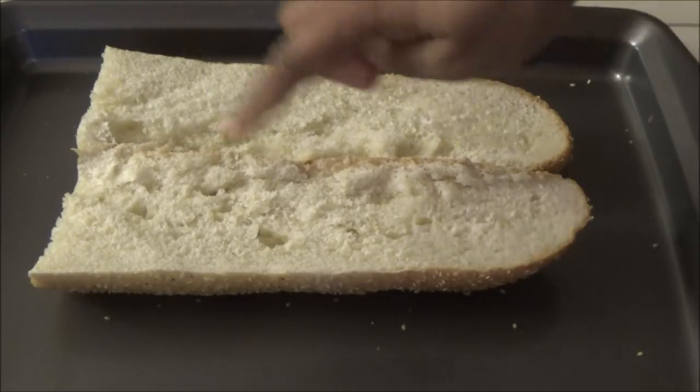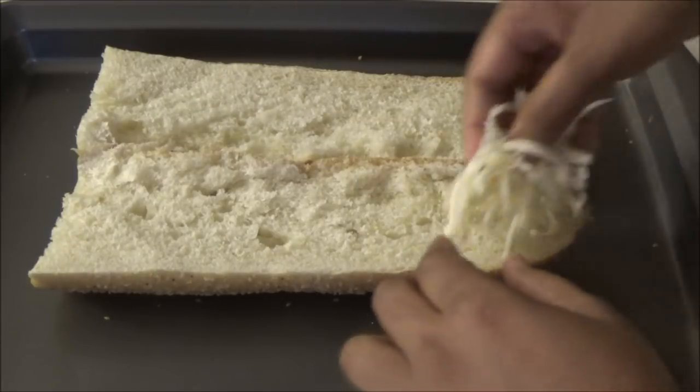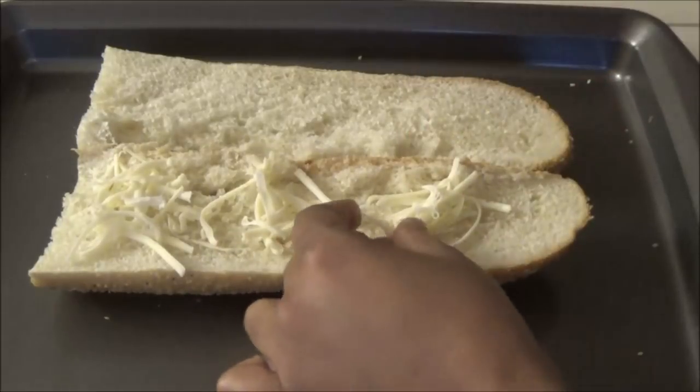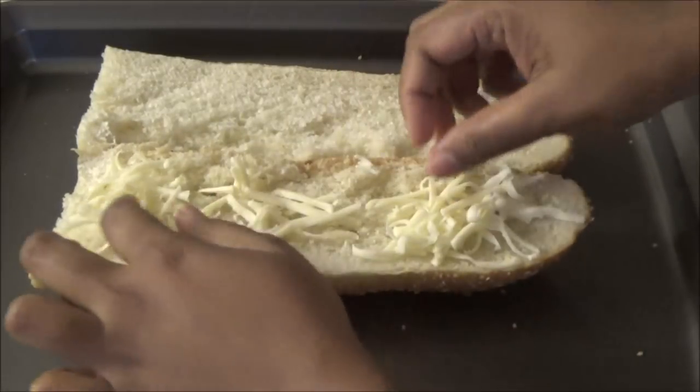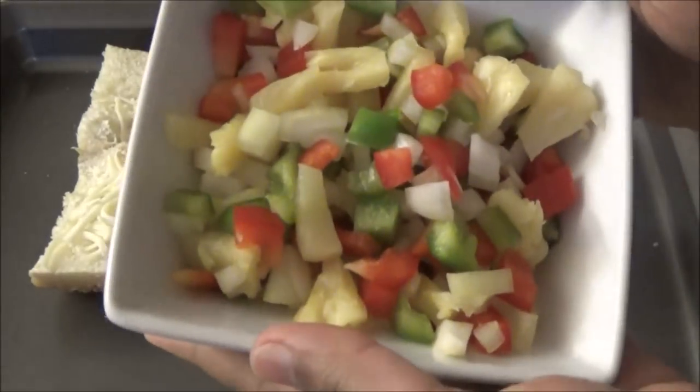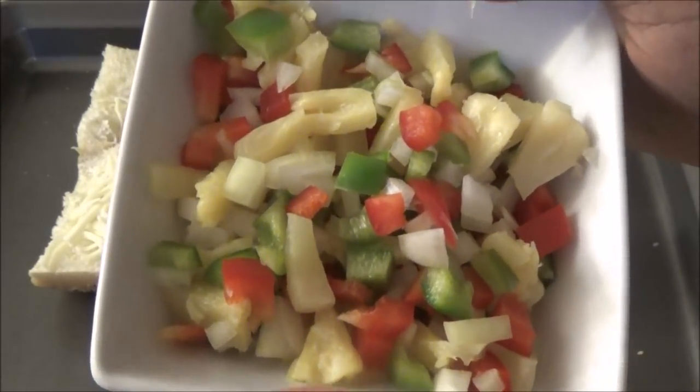To the bread, I'm going to put in a layer of shredded cheese — I'm using a low-fat pepper jack cheese. In this bowl I have vegetables that I've already chopped up.